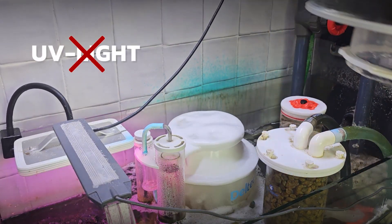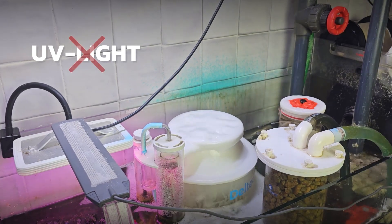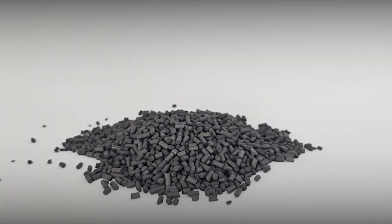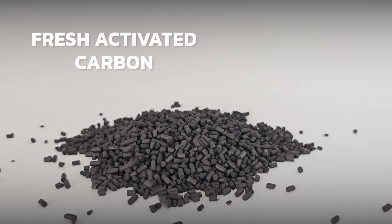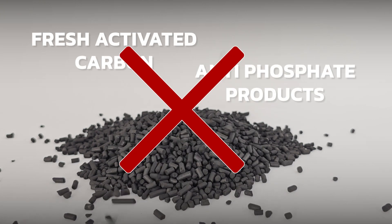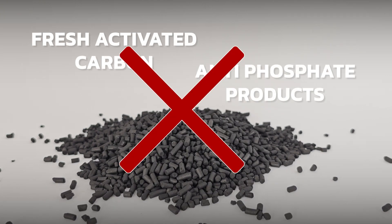Also switch off the UV during treatment, as this can diminish the effect of the product. During treatment, remove any material with a retracting capability from your filter or sump, such as fresh activated carbon or anti-foss, because these can reduce the effect of the treatment as well.